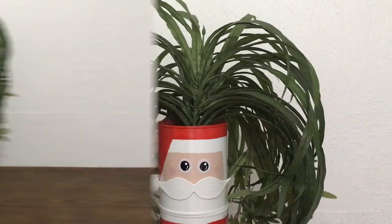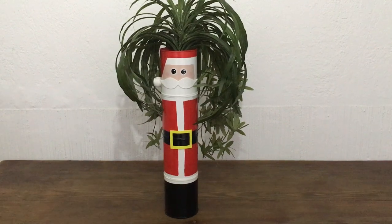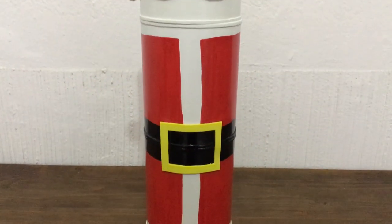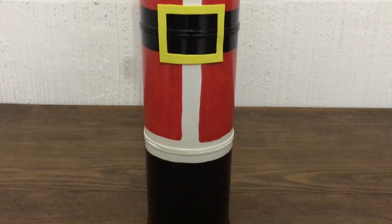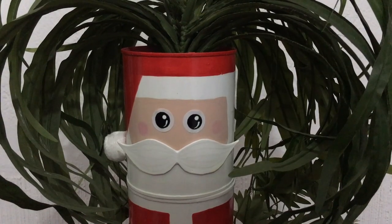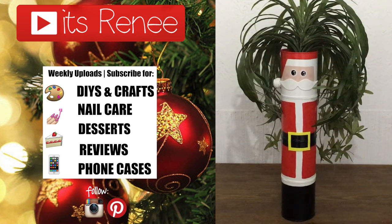I bought them at the craft store like two or four years ago. I love the Santa — I think it looks really cute and festive. You don't even need to add any plants or flowers to it; I think it looks really cute by itself. I'm obsessed with this one. I love how this turned out, and hopefully you like it too. If you did, don't forget to give this a thumbs up. Check out more Christmas decorations on my channel, subscribe for more, and share this. Thank you so much for watching. Take care, bye!